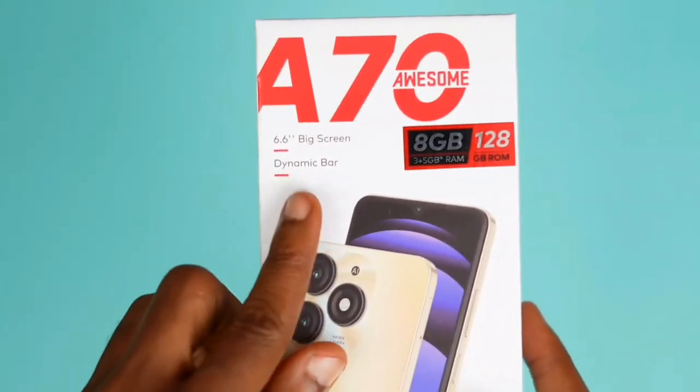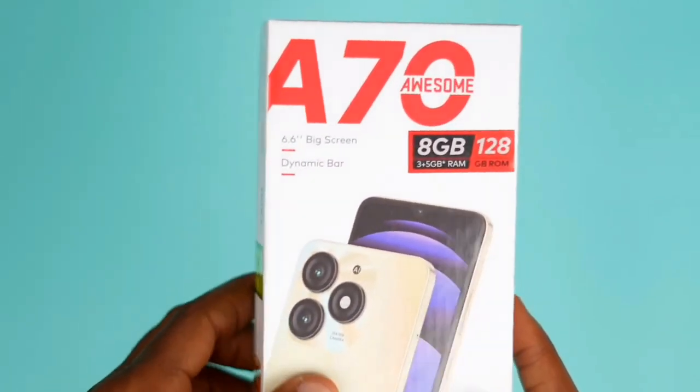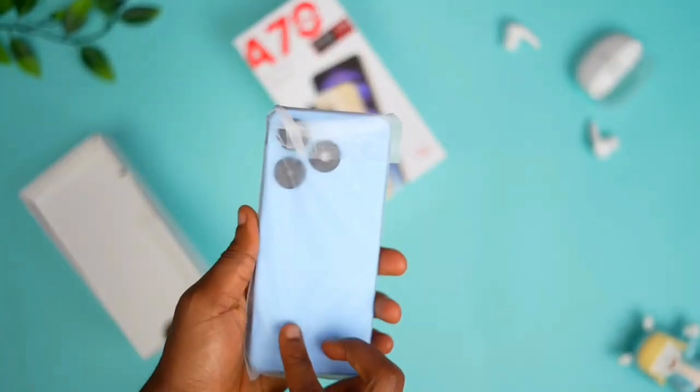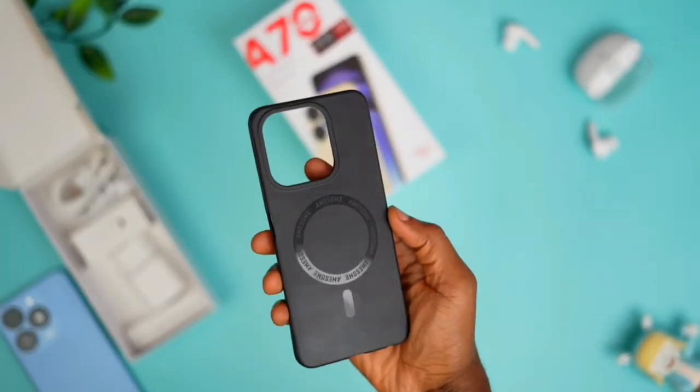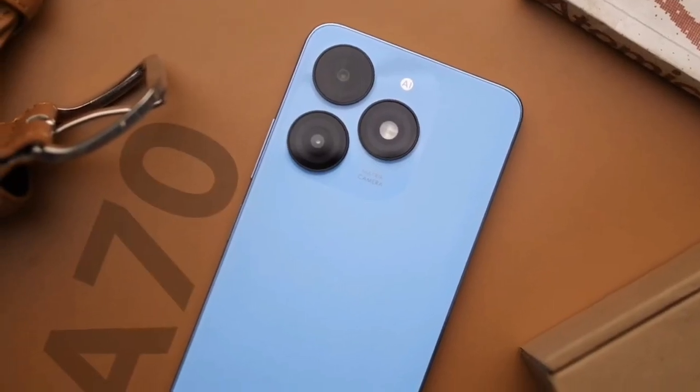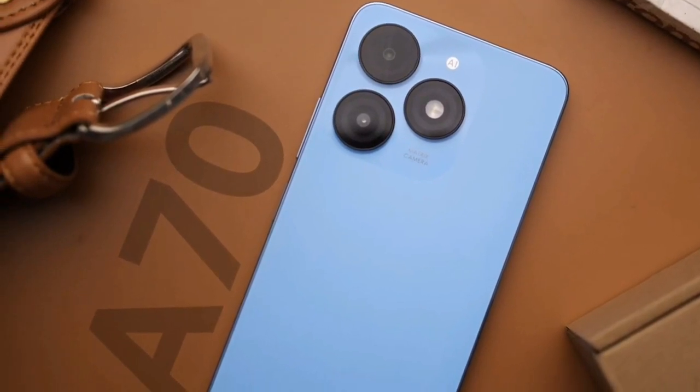Hi guys, it's Salami Tech. On this video I'm going to be talking to you about the itel A70 specifications and impressions. From the unboxing, in the box you get your phone, a pouch, a 10-watt charging brick, and earphones — no user manual. I guess itel has decided it's a waste of resources.